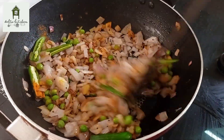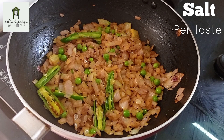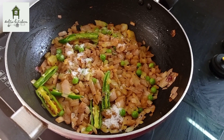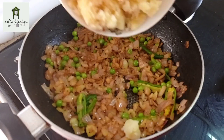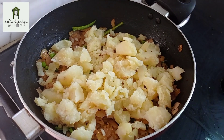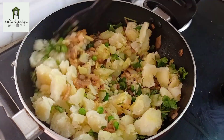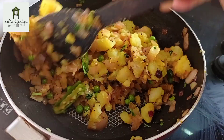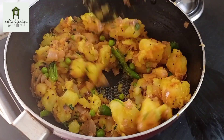Add the pan to the pan. The pan will be cooked for 2 minutes. It will be crispy. Let's add some salt in the pan. Add 2 tbsp of salt. Put a nice mix of the dough in a little bit.